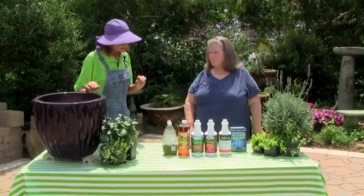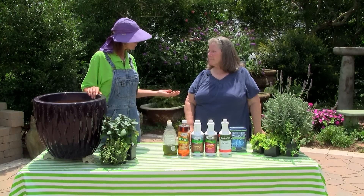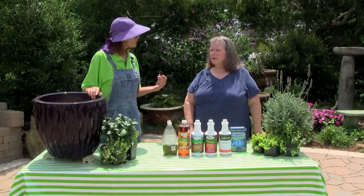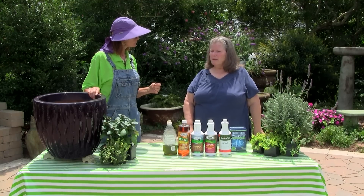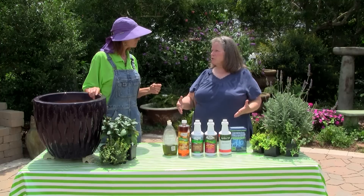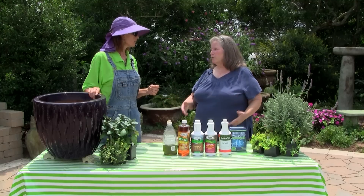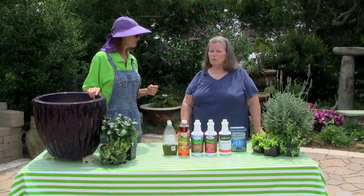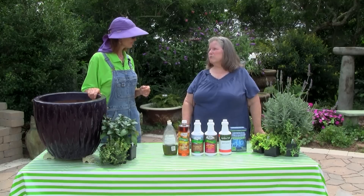Yes, they do pop up overnight. There are synthetic controls available. The Texas Two-Step program does work well, developed by A&M, but it needs to be used in the landscape — it's not approved for use around your edibles. So any place that you're growing fruits, vegetables, or herbs, you want to stick with an organic control.